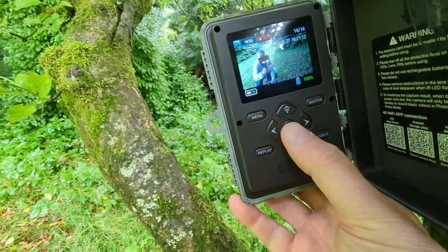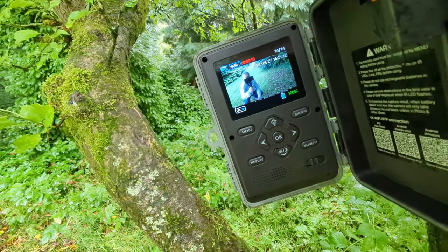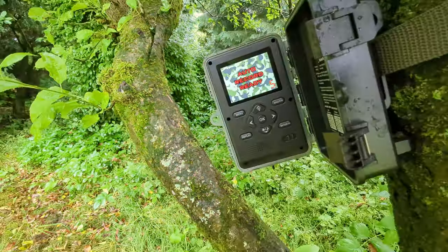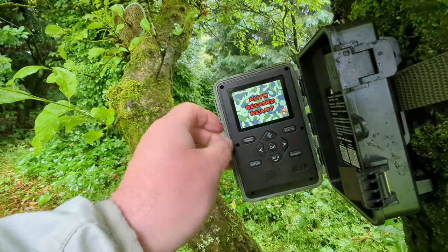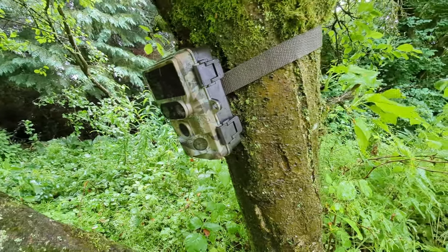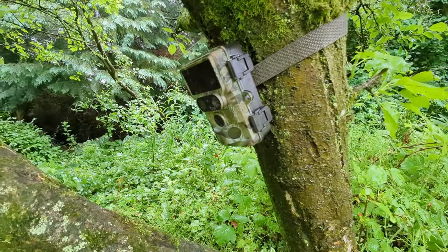And as you can see, it's captured me. I wonder if I've caught anything else. Yep, squirrel just gone off screen. I'll just reset it — auto record ready. It says we'll close it up and set it up for tonight. You can actually get this to match up with an app on your phone as well, so it can transmit the film.